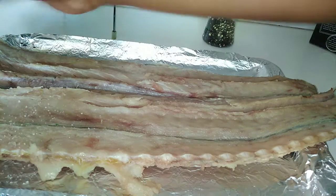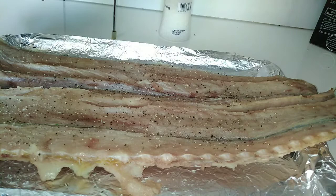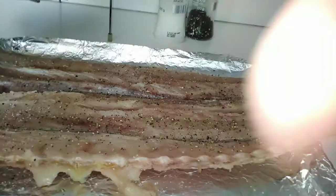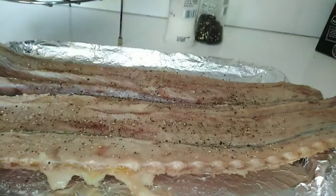Going back to the snook, I'm going to put some salt on it and also some black pepper. Always be generous with your black pepper — you can never have enough of it, really. So now we're done putting salt and black pepper on the snook and we're going to proceed to brush the glaze on top of the fish.